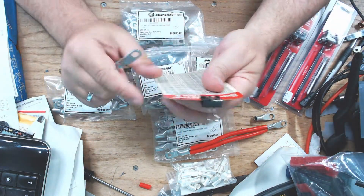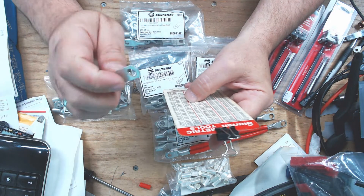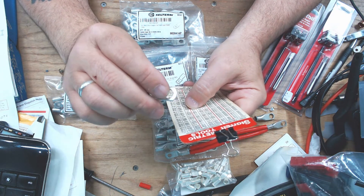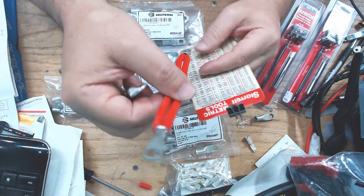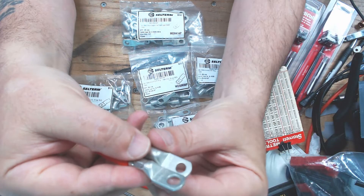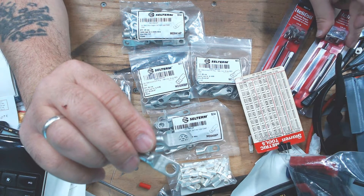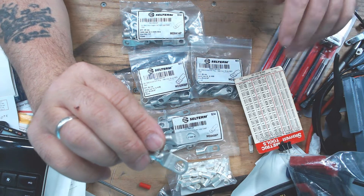Five-sixteenths of an inch is equivalent to 7.9 millimeters, so roughly an eight-millimeter hole. A quarter inch is equivalent to 6.35 millimeters. I'm going to use the same style of lug but with the smaller quarter-inch hole for the batteries. The battery terminals will be helicoiled to accept a quarter-20 bolt — they're very easy to strip out.